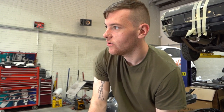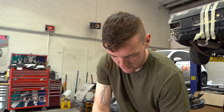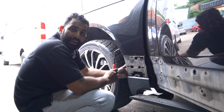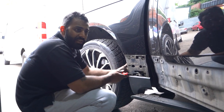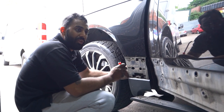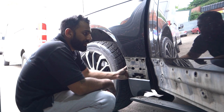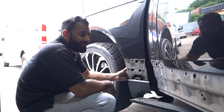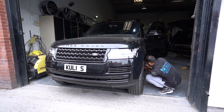We've got the Range Rover Vogue in now. We're taking all the standard kit off — bumpers, side moldings — and we're putting the SVO body kit on. Keep locked in so you can see the rest of it.